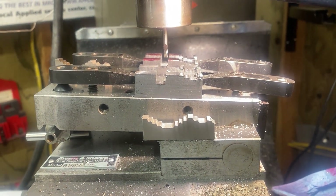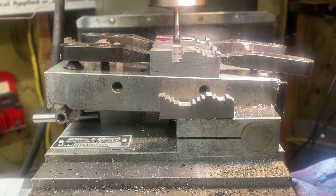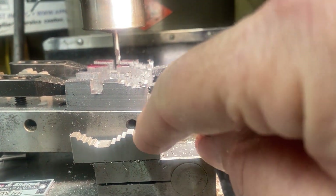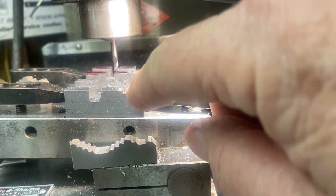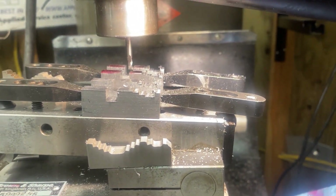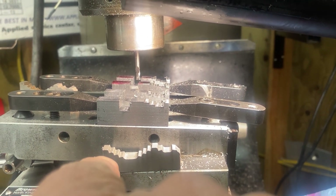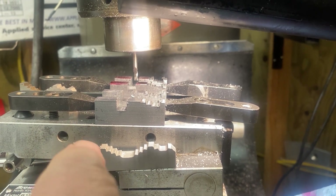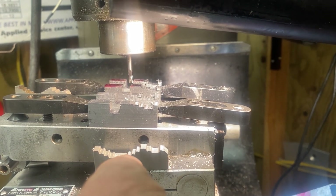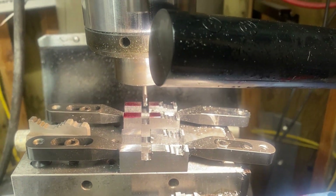Here's a quick update: I've raised the sine plate up the three degrees, and I've already cut this one back step, which is that guy right there. Now I'm moving forward to start cutting the steps that are all on this side right here. Once that's done, then I've got to turn the whole part around and re-pick up the edge with the edge finder so that I can cut those. It's getting there.